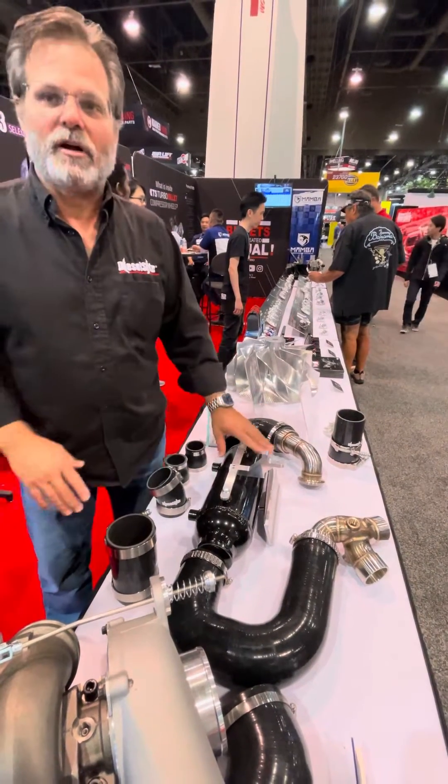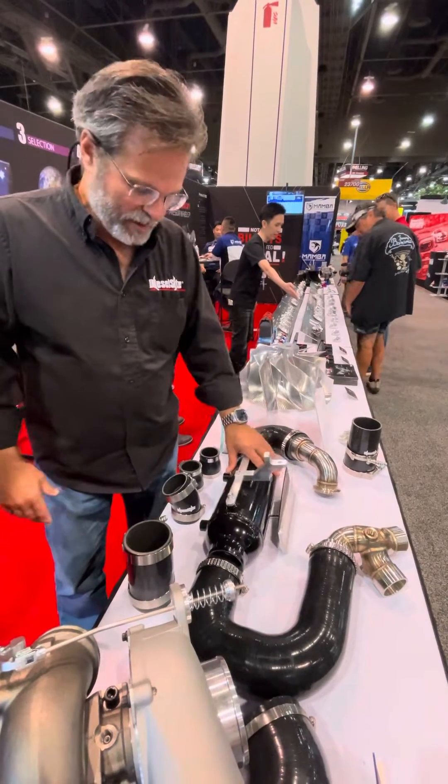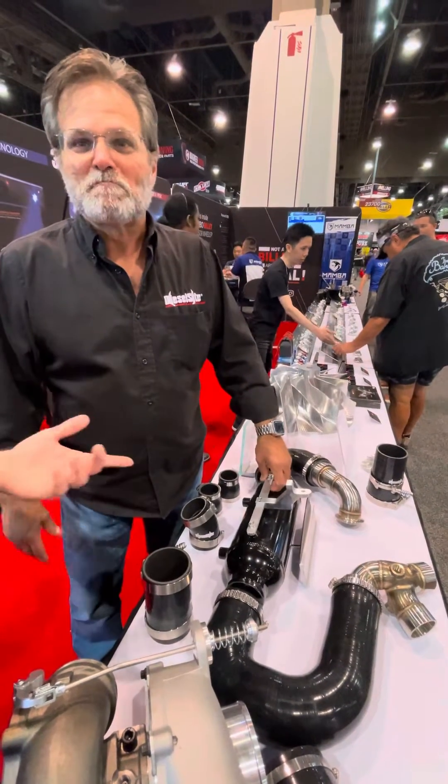It mounts up in front of the radiator and you'll run the hoses to it. It comes with everything you see here. Install time is probably an hour and a half with a beer.